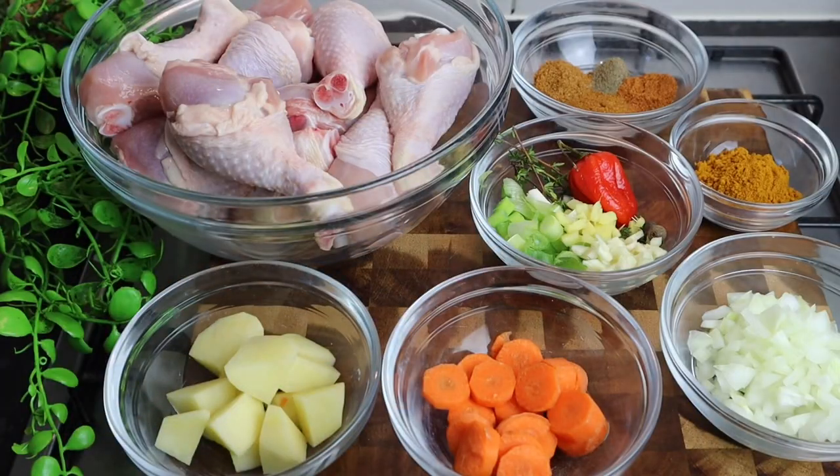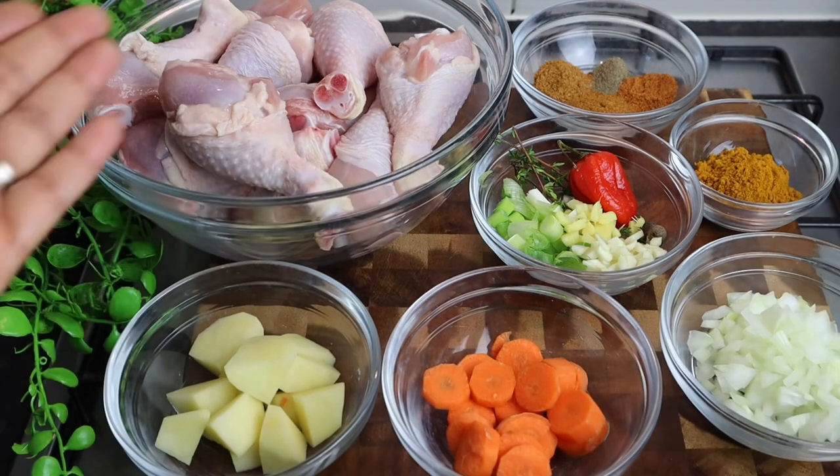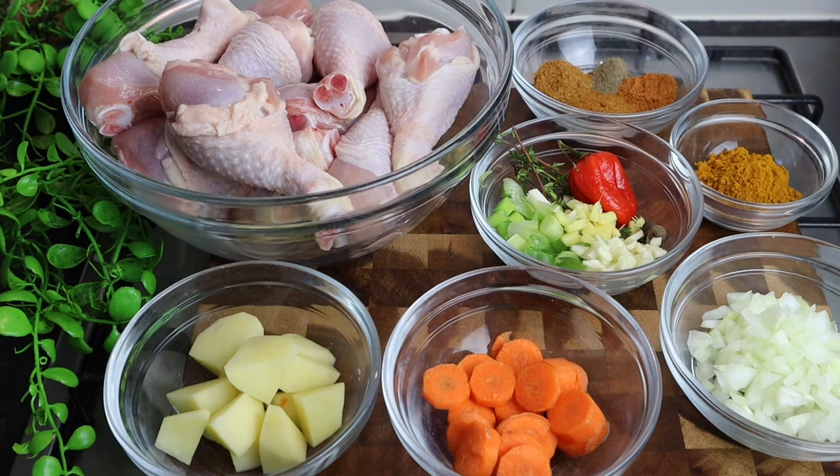Hi guys, it's Jody, welcome back to my channel. Today I've got another amazing delicious recipe for you. I'm gonna show you how I make curry chicken drumsticks. This is just another idea that you can curry any part of your chicken, and trust me, you guys are gonna enjoy it.